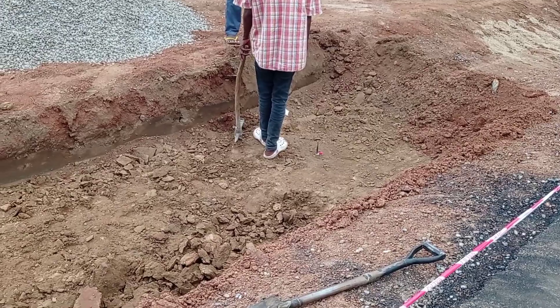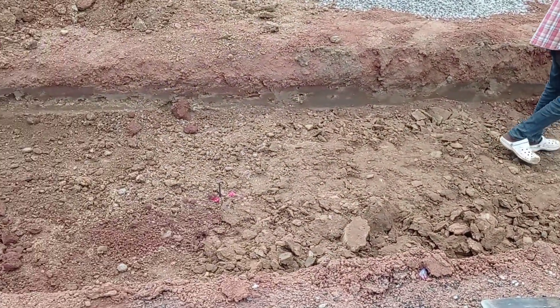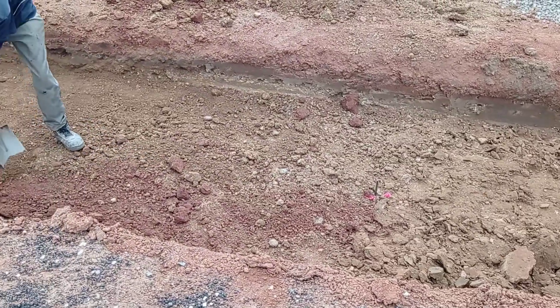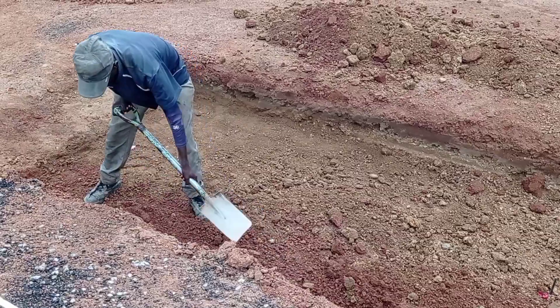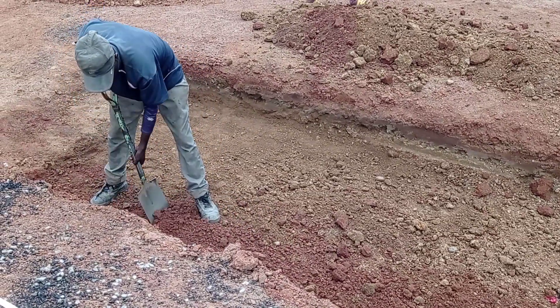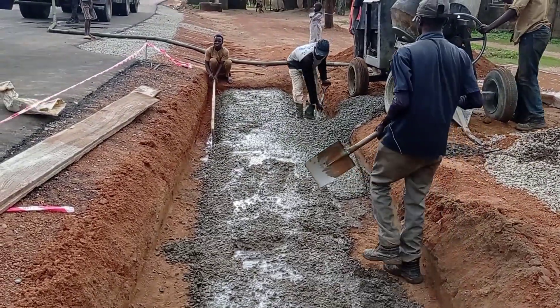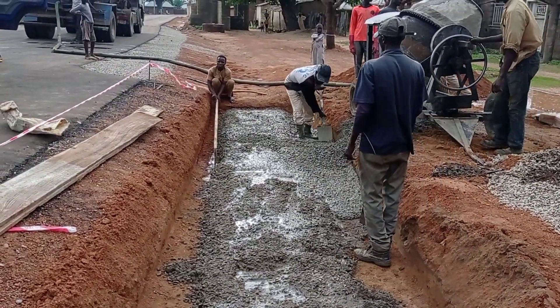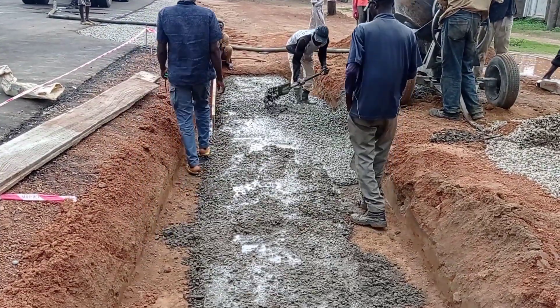Here is the complete procedure of this pipe culvert. You can see that we have done the excavation. The total thickness of our base is going to be maintained at 12 centimeters. You can see that we have started casting concrete — we use a single mat of Y10 and Y12 mm bars.